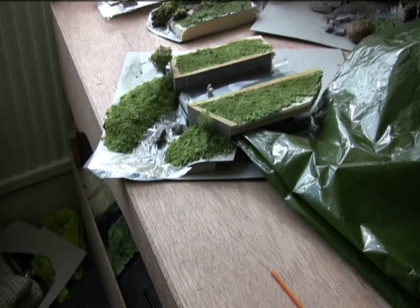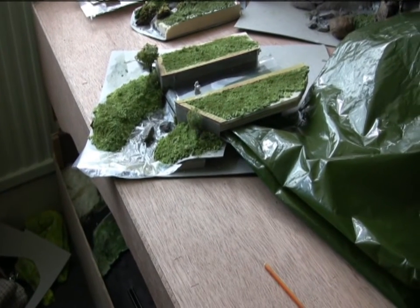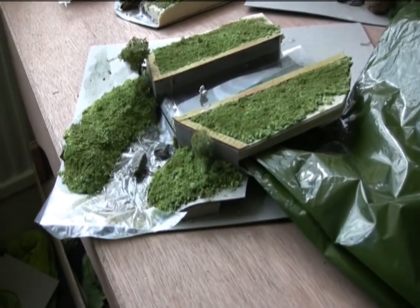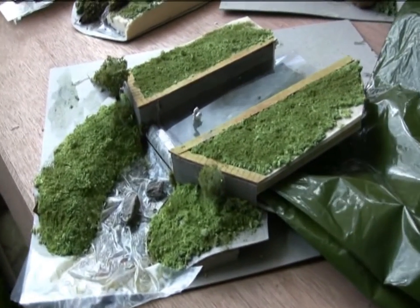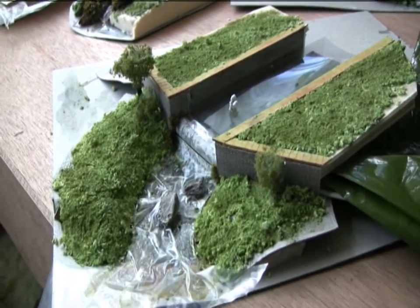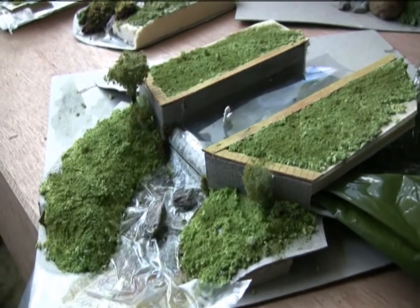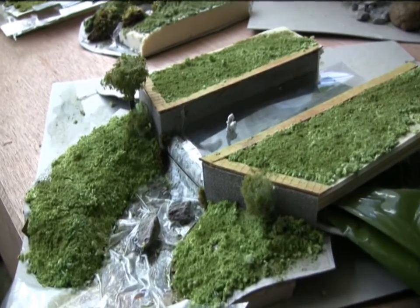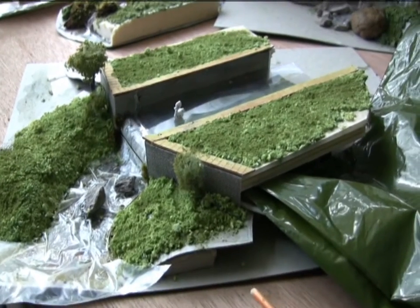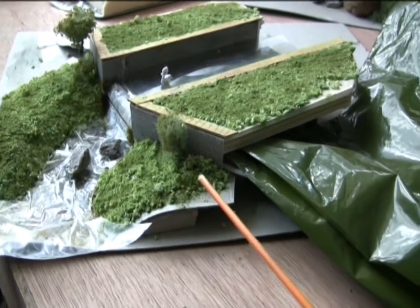Hello and welcome. Alan Plum here again with a little more from Shed Engineering. Now a couple of videos back I did a mock up of a canal and working weir. I didn't really expect many to be interested in actually modelling a canal weir — the mock up was mainly to demonstrate a flexible drive.